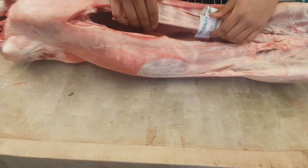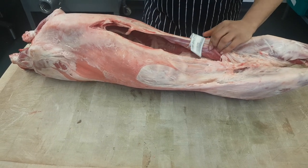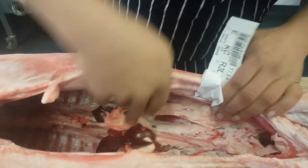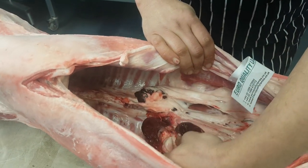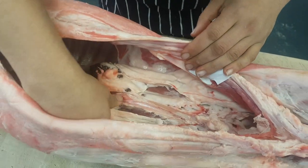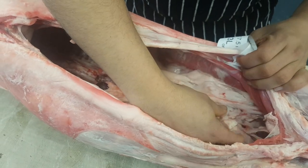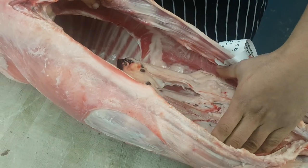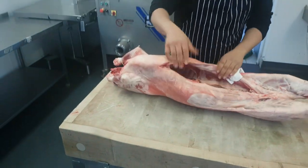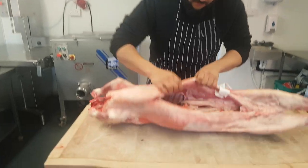Then comes the flank or the belly. We get this trim here — a lot of the time it's wasted, but we trim it down, clean it all up, and it goes into the mince. In here you can also see the kidneys that have been left in, and a little bit of liver as well. This fat is a fantastic fat for cooking — it's like a tallow, a lamb version of tallow, and it's wonderful to cook with. We do waste quite a bit of it, which is a shame, as people don't really know the benefits yet, but I think things are changing.